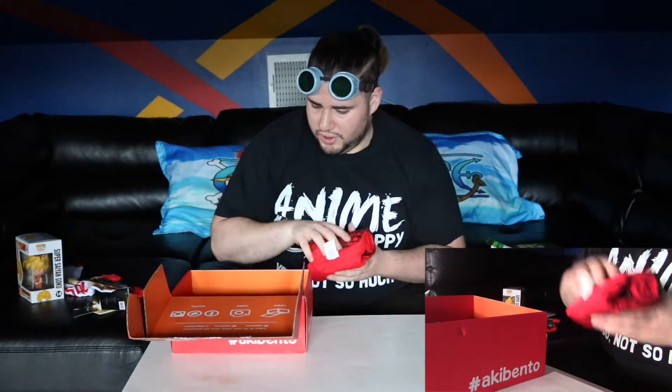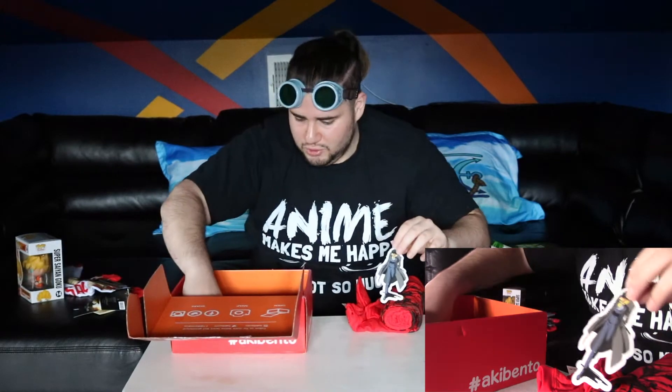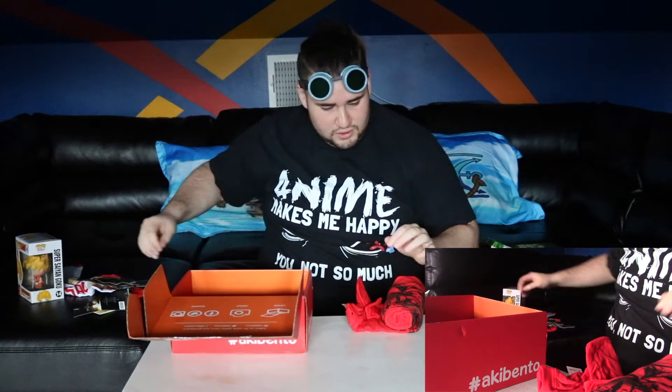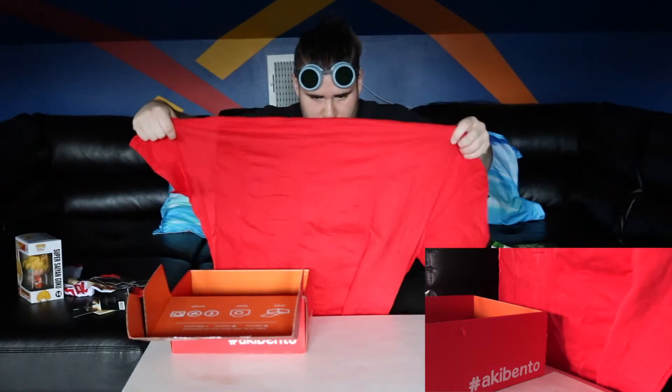I've actually received a Cowboy Bebop sticker — this is going on my wall, I don't care what anyone says. I haven't checked out Kill la Kill yet, however I love Cowboy Bebop. And wait — there's more stickers! Two more Cowboy Bebop stickers, so even more for the wall. I'm happy. Look at that, that looks great.